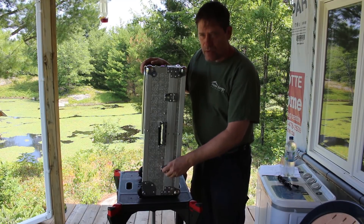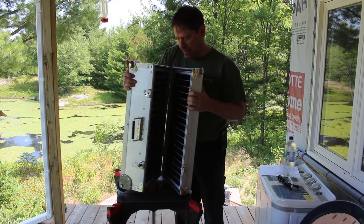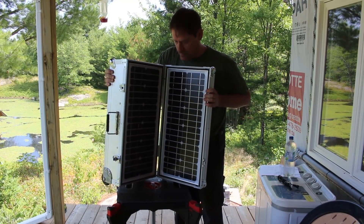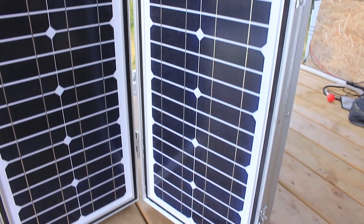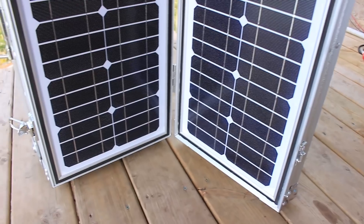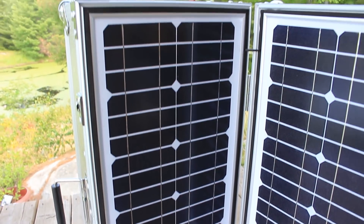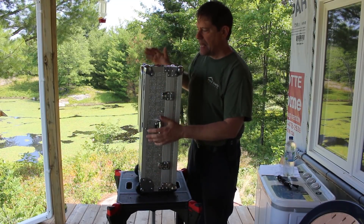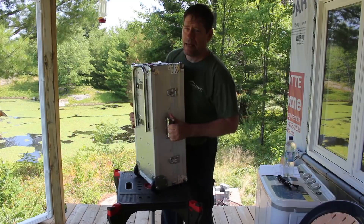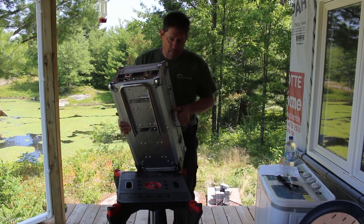Now I'm going to go through the technical specifications. Inside this, amazingly, are two monocrystalline solar panels. They're each 20 watts, so the whole system is 40 watts. They are charging a 48 amp-hour lead acid battery — a maintenance-free lead acid battery. The blue light comes on when they're charging.